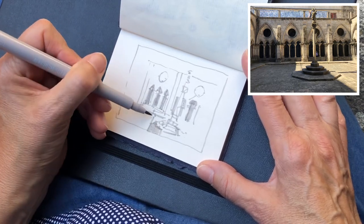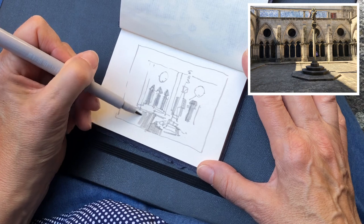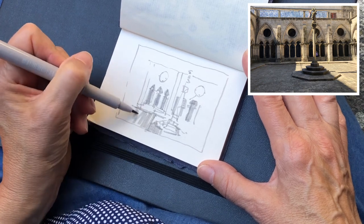I start with the light tone for the overall shadow area, and I'll use a medium dark tone marker for the darkest areas.